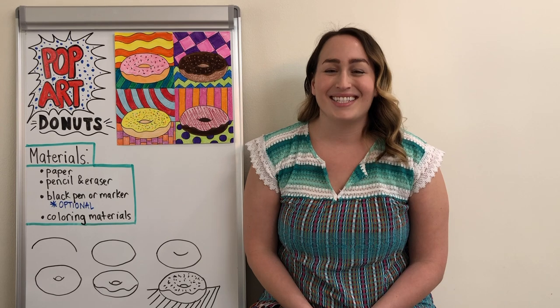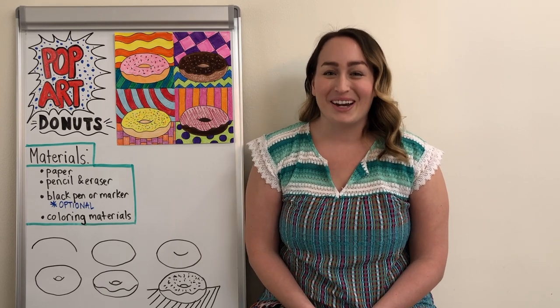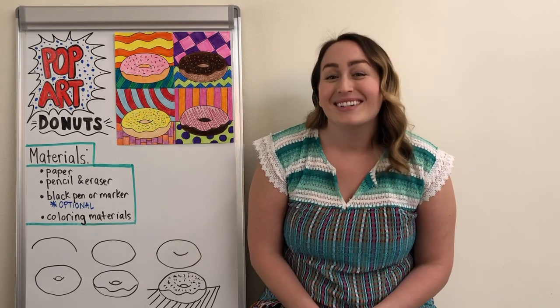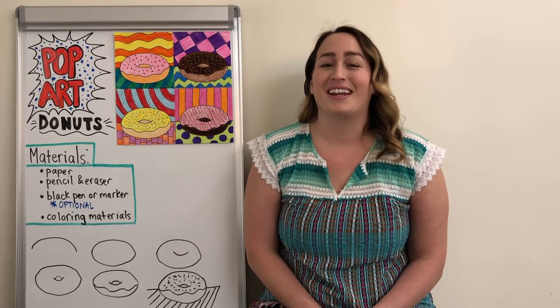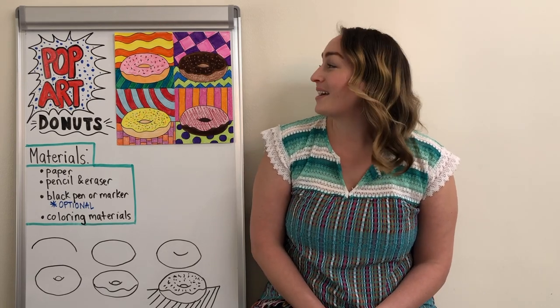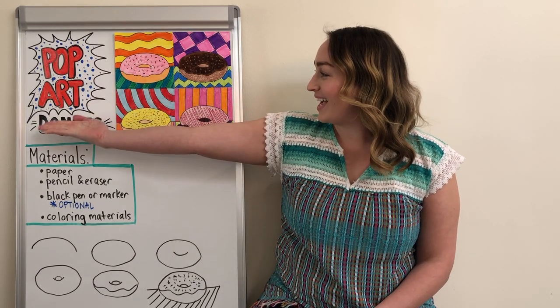Hello everyone! Welcome back to another episode of Miss Meryl Makes. I'm Miss Meryl, so good to see you, and today I have a bright and colorful project that I know you're just gonna love. We are going to be making some Pop Art Donuts.